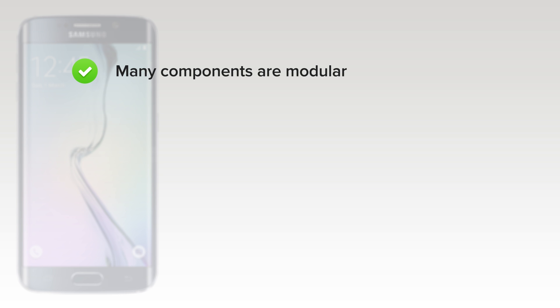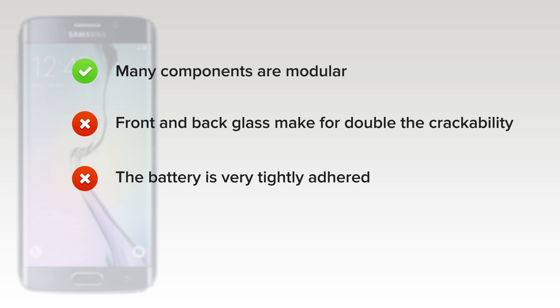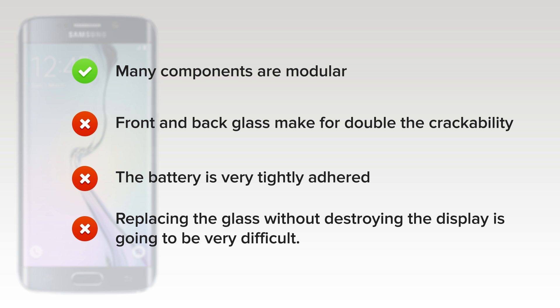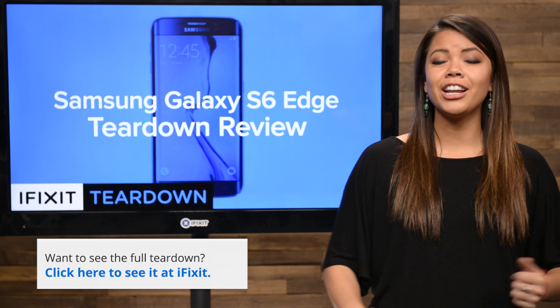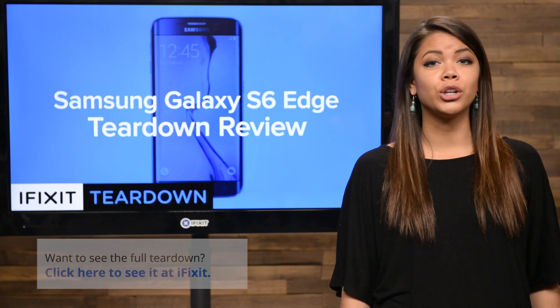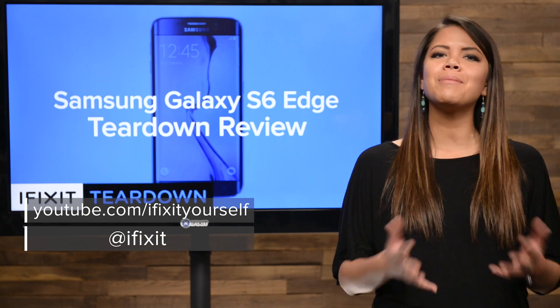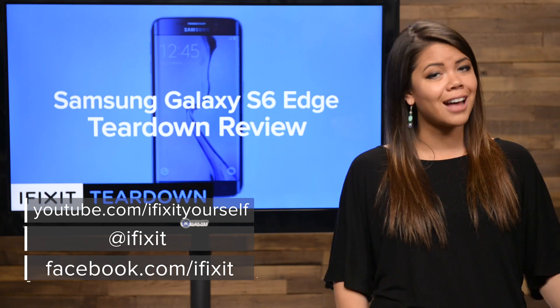On the upside, many components are modular and can be replaced independently. But on the downside, front and back glass makes for double the crackability, and strong adhesive on the rear glass makes it very difficult to gain entry into the device. The battery is very tightly adhered to the back of the display and buried beneath the midframe and motherboard. And replacing the glass without destroying the display is going to be very difficult. For the complete teardown, including tons of beautiful high-quality images, head on over to iFixit.com. Don't forget to subscribe to our YouTube channel to stay up to date on teardowns and repair videos. Be sure to follow us on Twitter at iFixit, and make sure to give us a like on Facebook at facebook.com/iFixit.